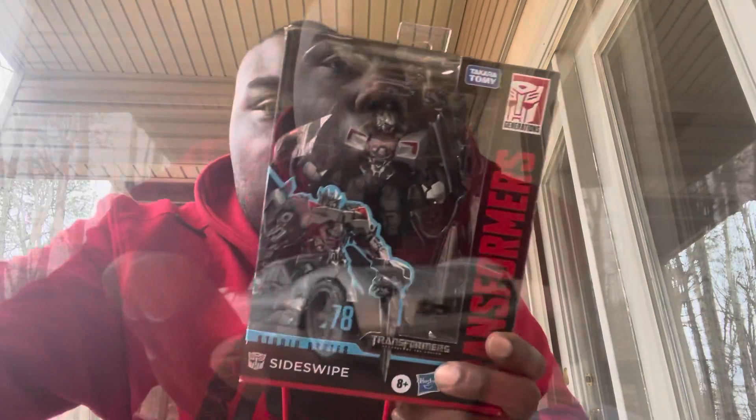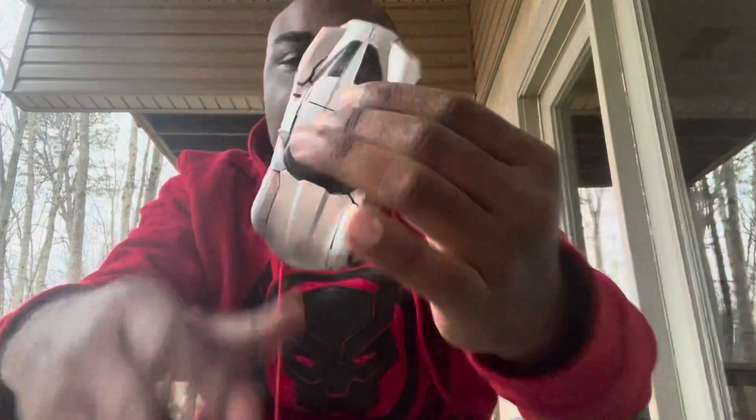Here we have Sideswipe out of his package in vehicle mode. Some parts won't stay together, but I'm not going to worry about it. I have to say they did a fantastic job with the vehicle mode — this is by far one of the best vehicle modes I've ever seen in a Transformers movie toy. I heard this is a repaint and remodel of the Transformers Studio Series Dark of the Moon Sideswipe, which I don't have.